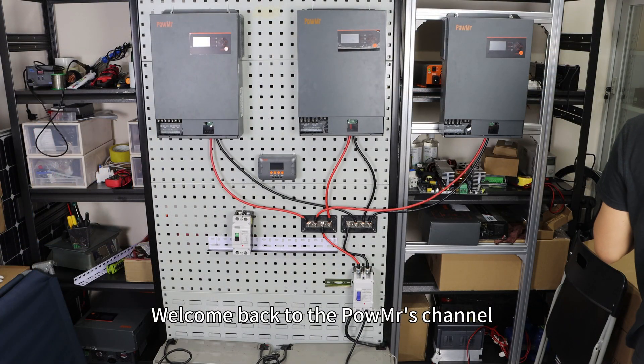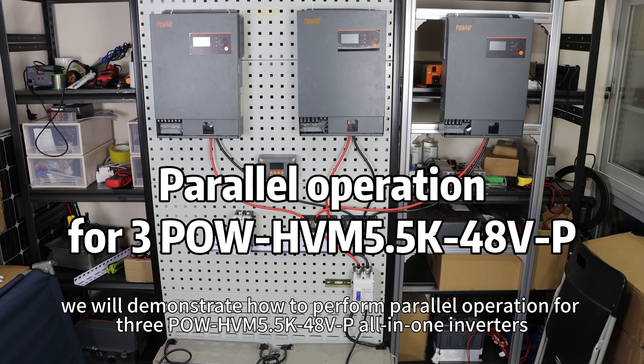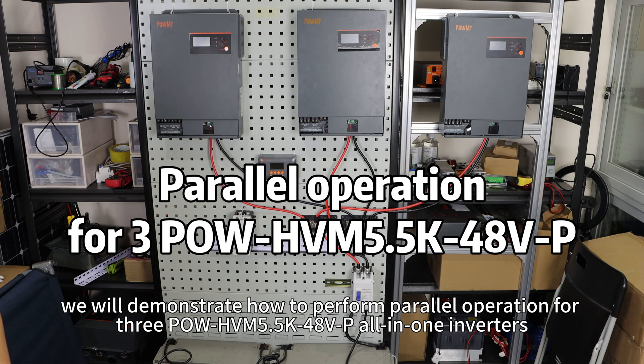Welcome back to PoleMasters channel. In this video, we will demonstrate how to perform parallel operation with three-pole HVM 505K48VP all-in-one solar inverters.